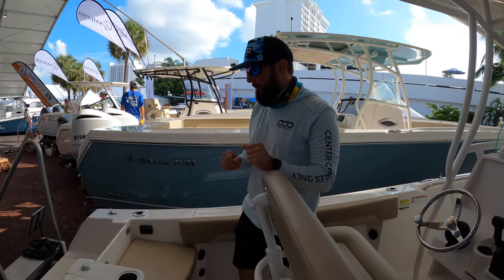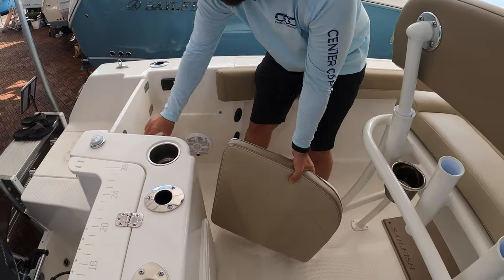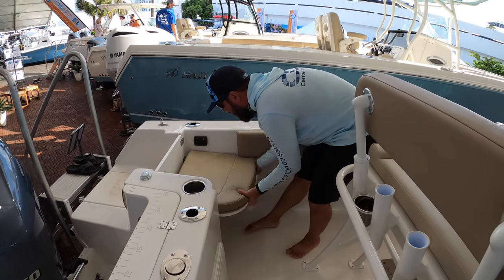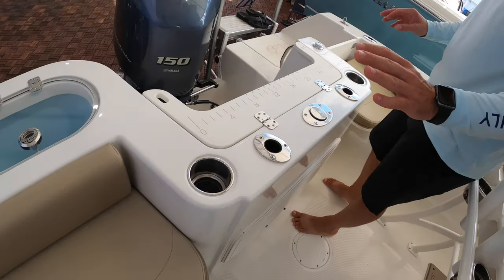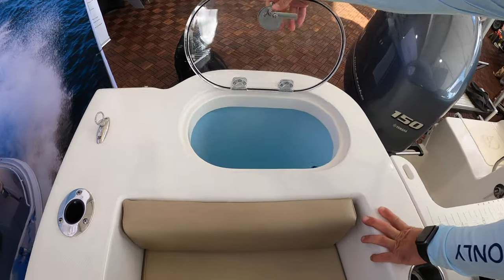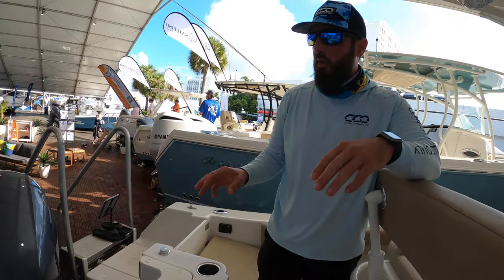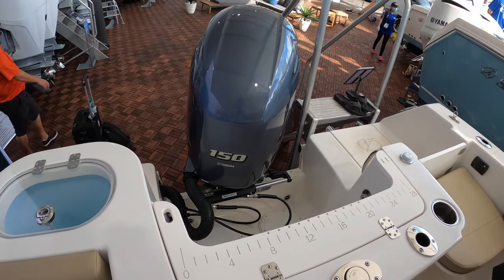You've got jump seats — this particular seat is removable where your dive door is, so it makes it easy to get in and out. When you're running, put the seat back in and you're good to go. You've got battery disconnect, rod holders, cup holders, and a live well. While not a huge live well, it is definitely good enough to get the job done when you're out there fishing.